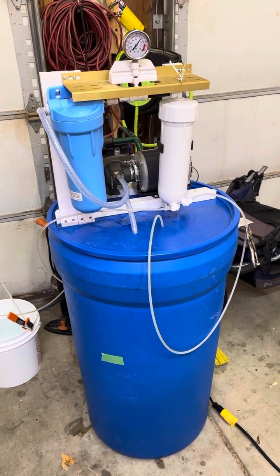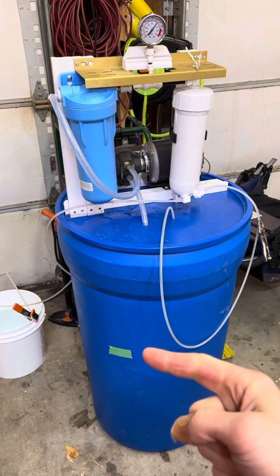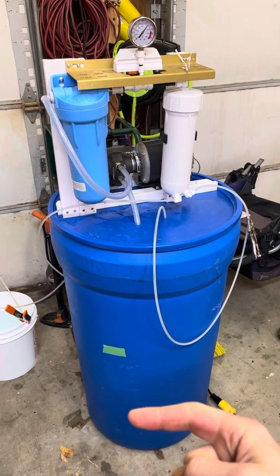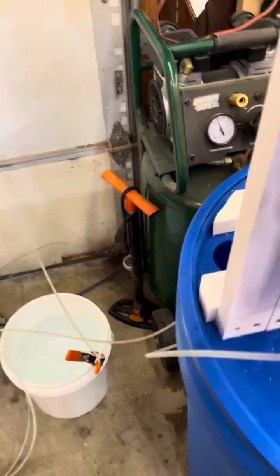The reverse osmosis system is officially up and running on sap. We've got a piece of tape indicating where our starting level was, and we're looking to get it down to 25 to 30 percent of where we started. Inside the tub, we're picking up the raw sap, and the concentrate is coming back through at a higher sugar content since some of the permeate water will have been removed.